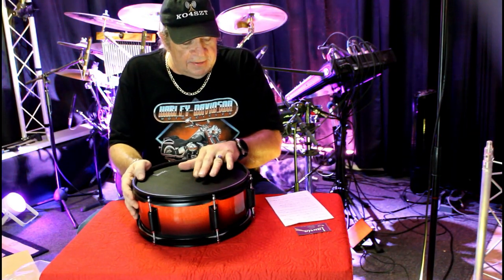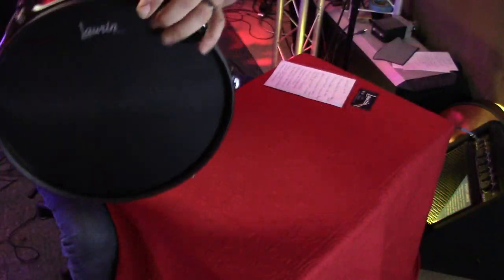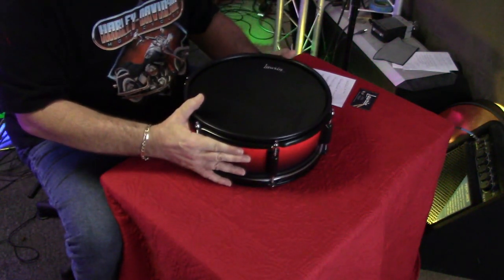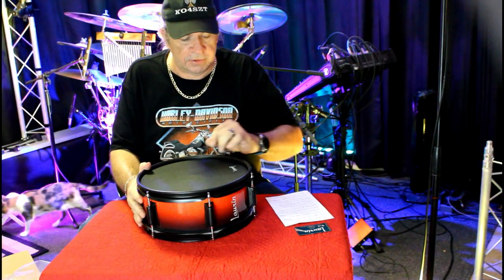The black mesh heads have the logo right on the top, as I mentioned when I opened it. And if you buy a kick drum from them, you'll find a very large logo on the back side of the kick drum, which looks really cool.